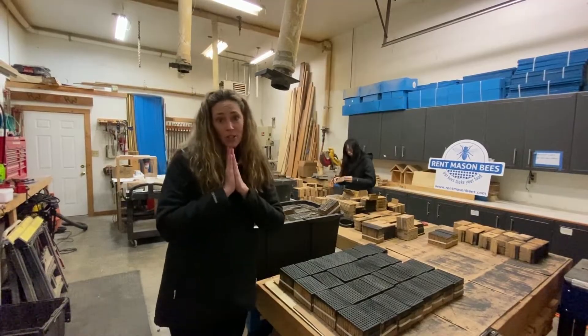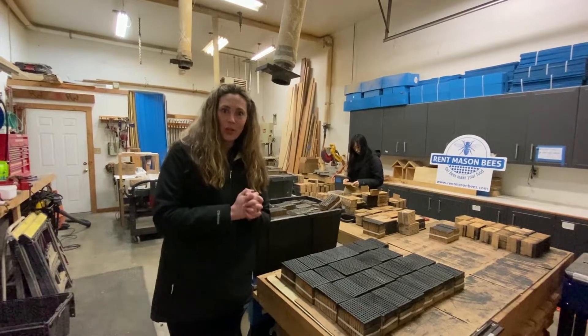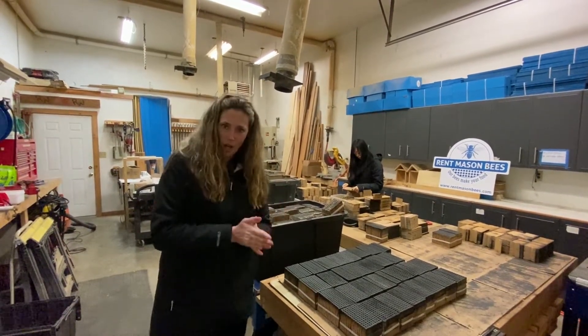But today I wanted to show you about our leafcutters. We spend a lot of time talking about mason bees, and I've never shown you how we take care of our leafcutter bees. So today we're going to talk about that.